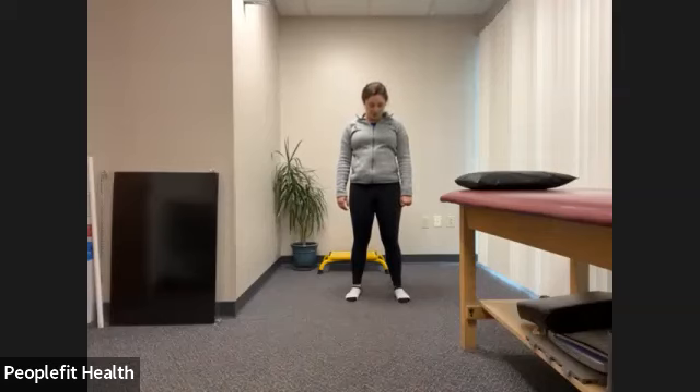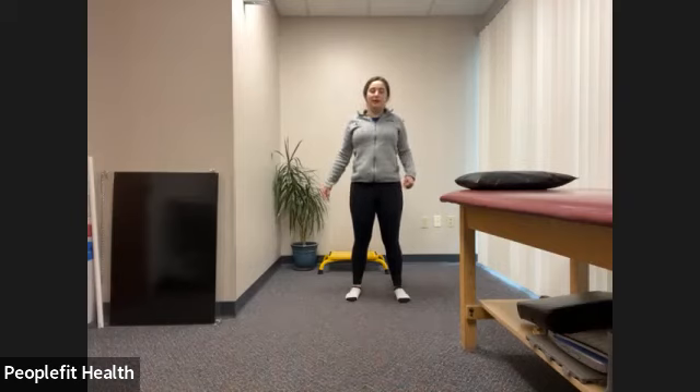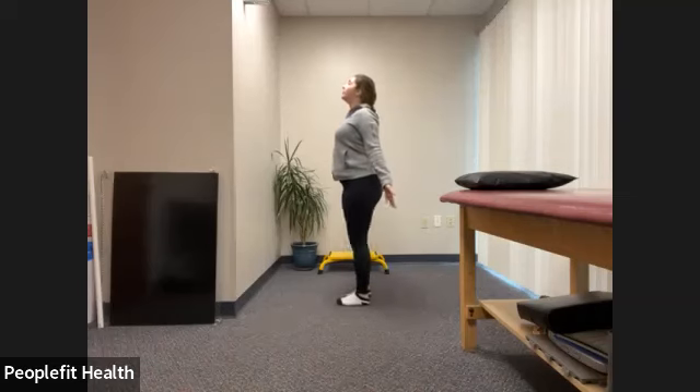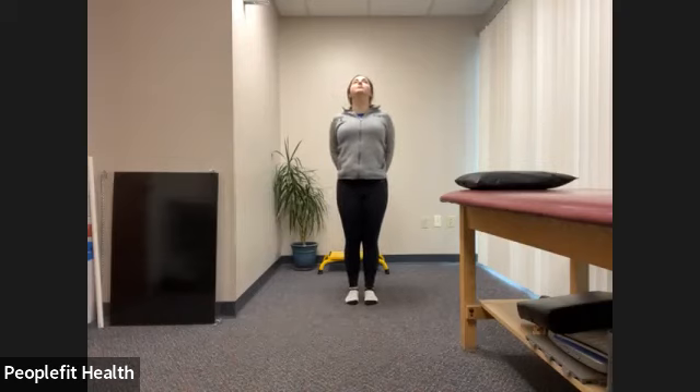We'll do a big slow head roll all the way around if it feels okay — nice and slow, connected circles, very delicate. We don't want to yank them around. Back to the beginning, circling in the other direction. Breathing. Pull those shoulders back again. Grabbing your hands in the back if you can, or just opening up your chest and pulling your shoulders back. Look slightly up towards the ceiling if it feels okay. Deep breath in and out.